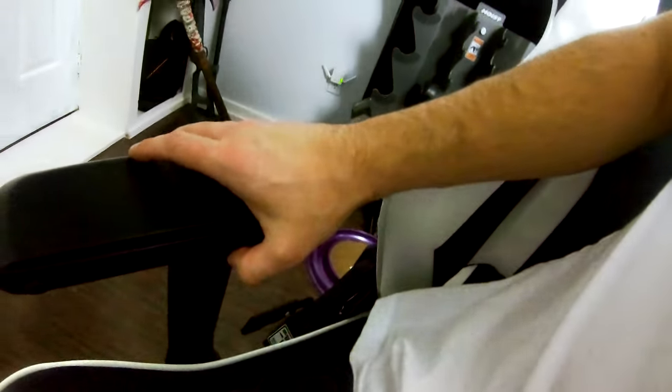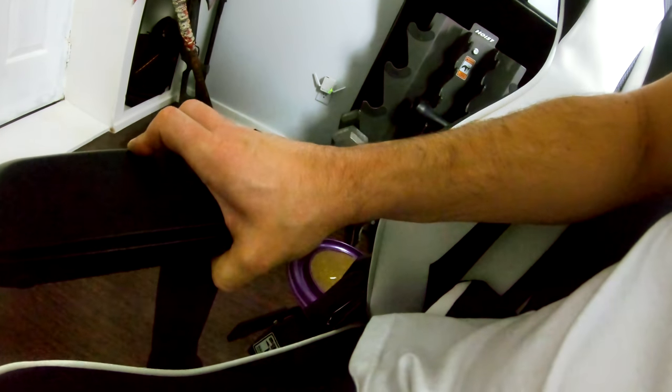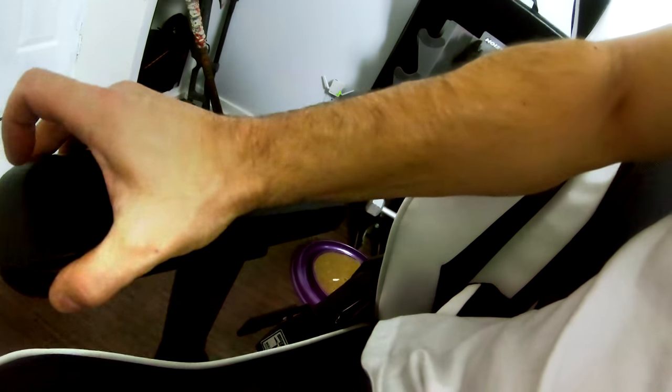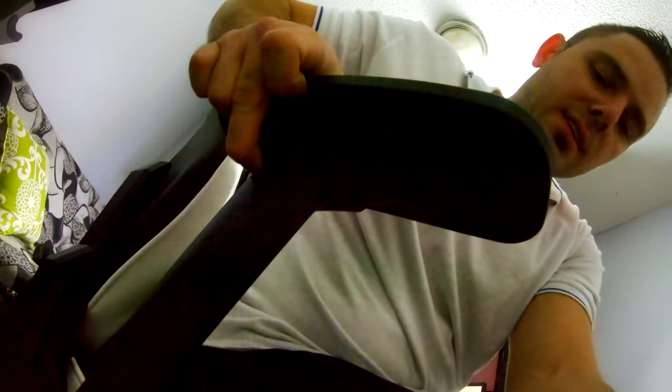Some other really neat features of these chairs include the armrests. What can the armrests do? Well, you can bring these armrests towards you or away from you with this button here. It doesn't go out too far, but if you press it you can bring it in about an inch and a half. It will obviously turn. And then you've got the height adjuster here — press down or up. And that's basically it.